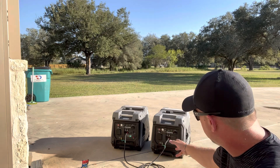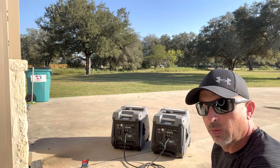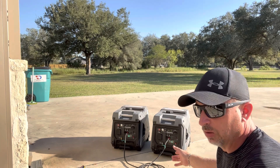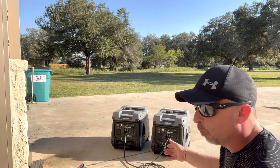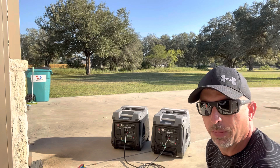We're still averaging about 6.5 to 7.5 hours run time. That's about what you're going to get. This is a really nice pairing if you're looking for portability — you can carry one and run one AC unit. If you put a soft start on, that's going to help a bunch.